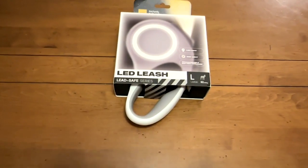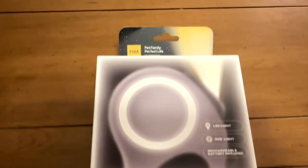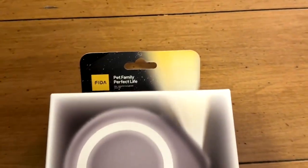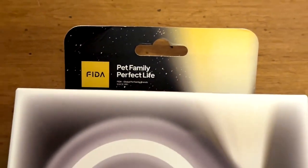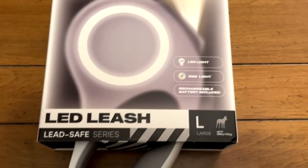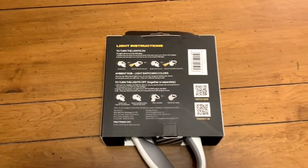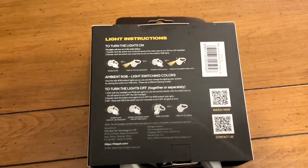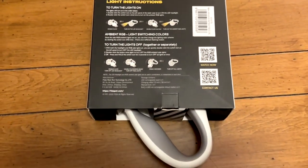This is the FIDA retractable LED braking dog leash — that's a lot of words. And this one is rated for an 88-pound dog. This is the large size. It's a very cool little leash. Very simple instructions on the back show you how this thing works, but we're going to go ahead and take it out of the box and take it outside to give you a closer look.